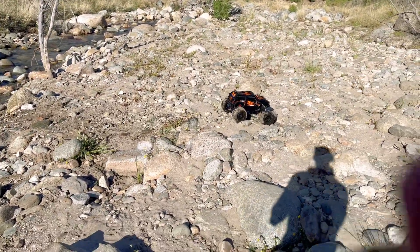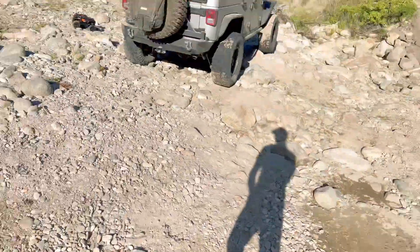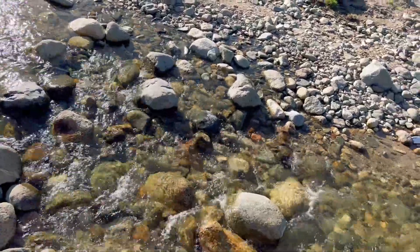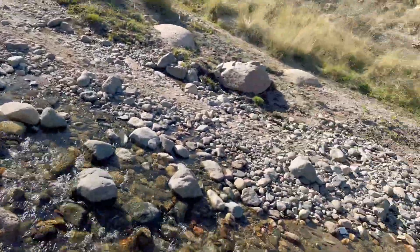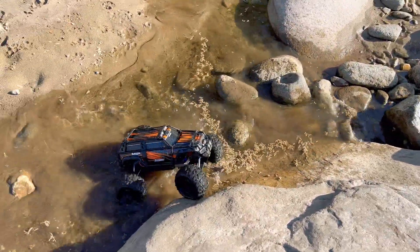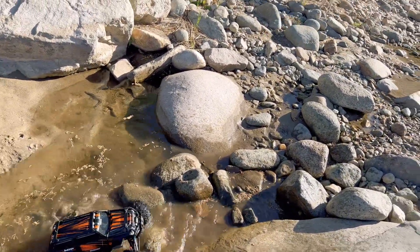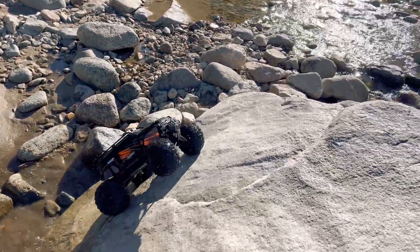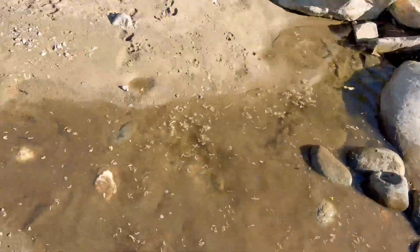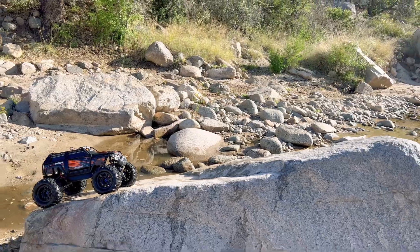All right, unlock the diffs and let's do some more second speed bashing. I kind of want to bring the Summit up on this rock and jump her off and just launch her into the creek. How cool would that be? Let's do that! Lock them up — as soon as you lock them up, the Summit is a rock-climbing goat. Let me step down here, unlock the diffs, and I'm just going to jump her off the side. Here we go — whoa!